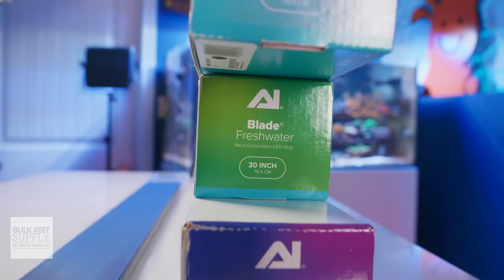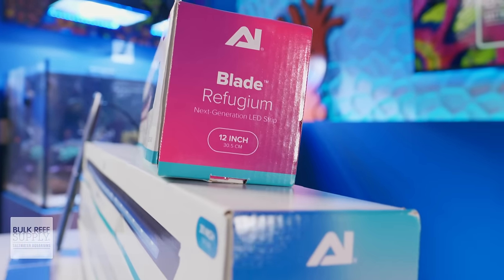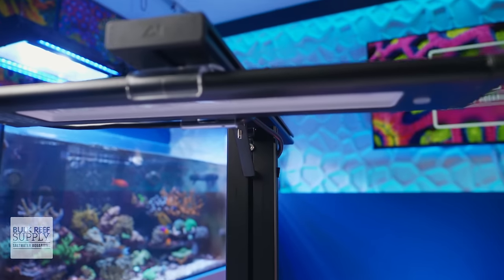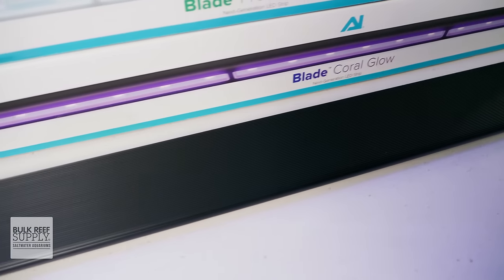This might just be what the future of LED lighting for our aquariums looks like. And if you'd like to get your hands on a Blade for your reef tank, you can click here to check them out.